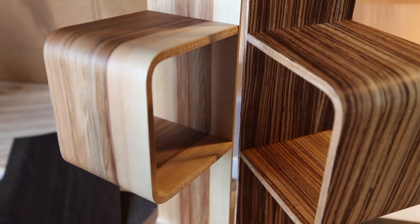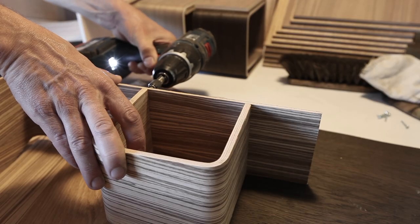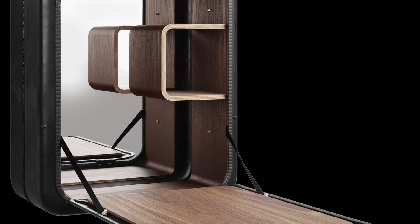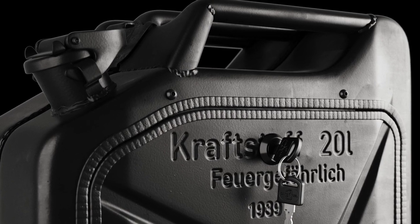Before mounting inside the cabinets, the shelves are put together with screws. After mounted with 1939-styled mirror and hinges, the perfect home bar is finished.